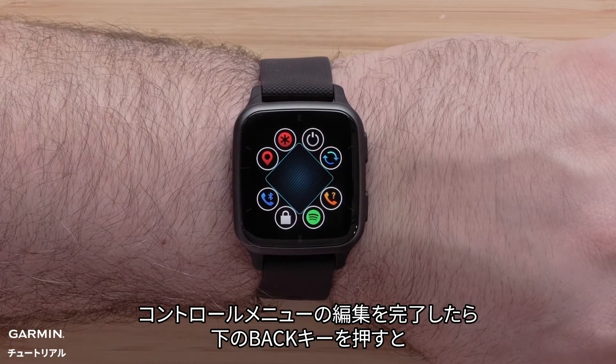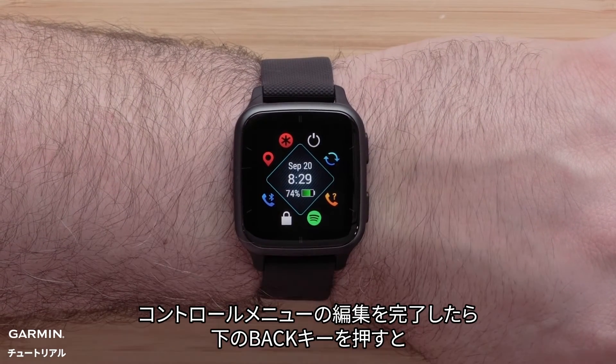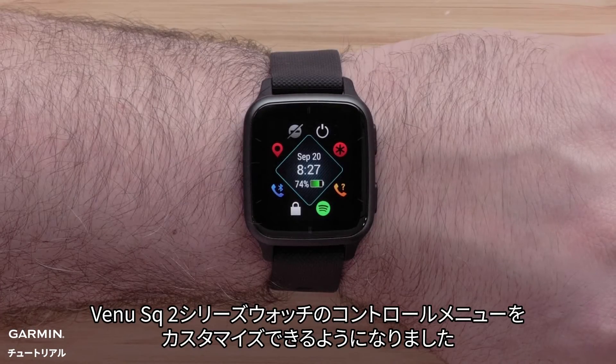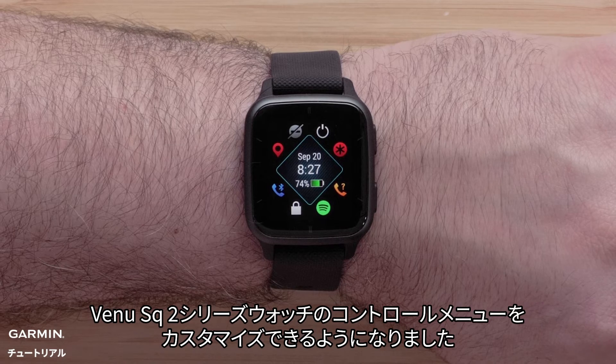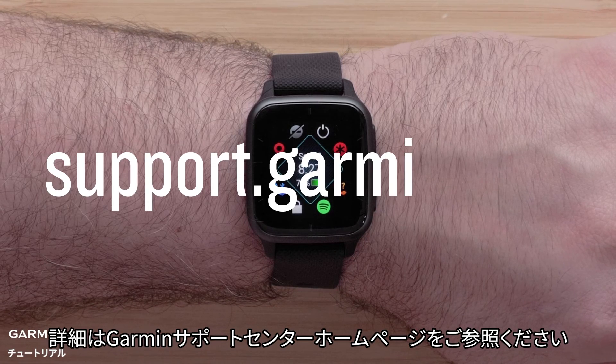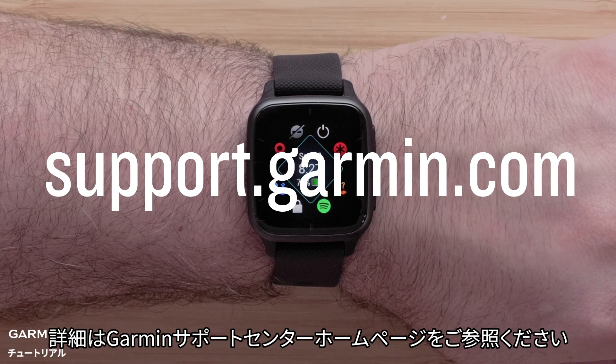When you are done making changes to the controls, press the bottom button. This will save your changes. And that's it — you can now customize the controls on your Venue SQ2 series smartwatch. For more help, please visit support.garmin.com. Thanks for watching.